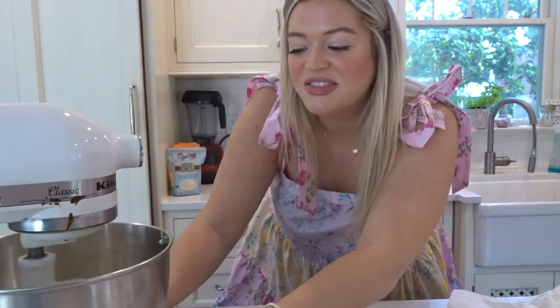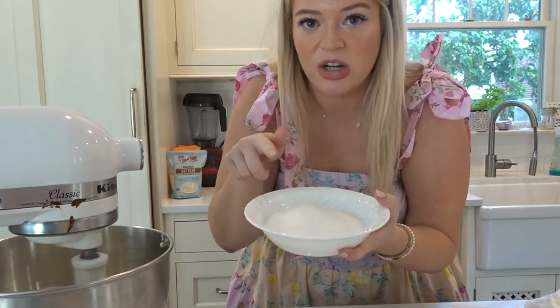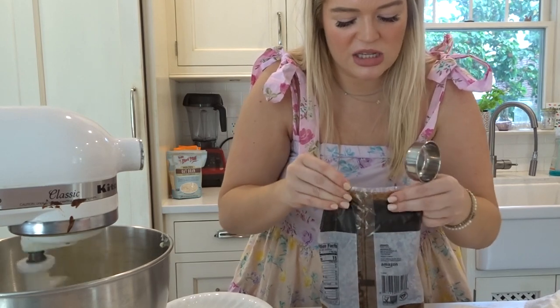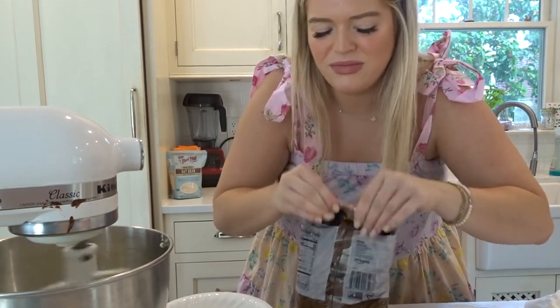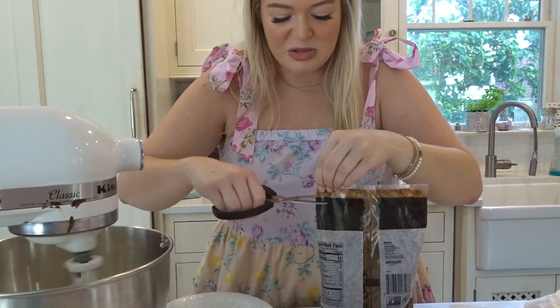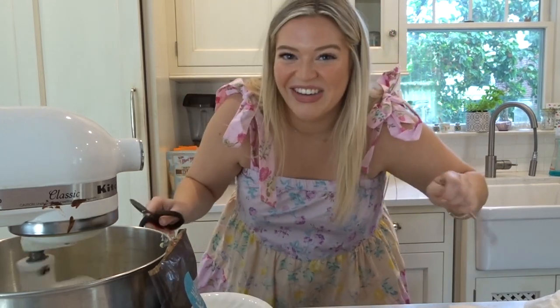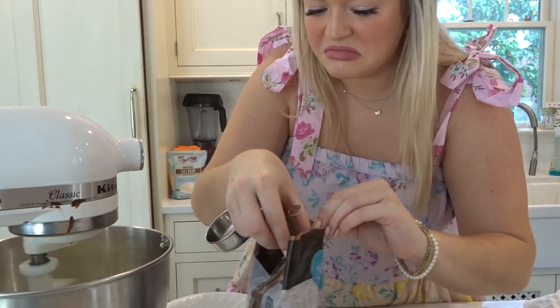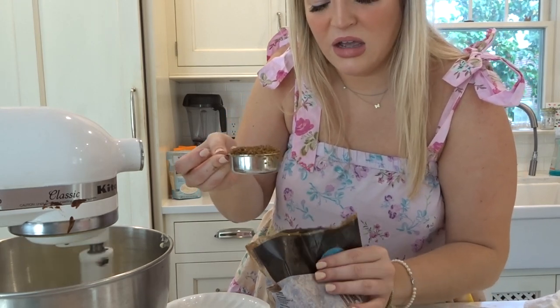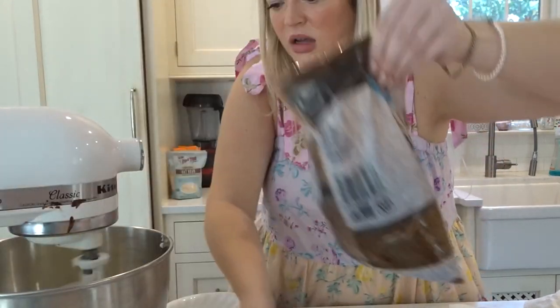Then when that's done creaming, I need one and a half cups of regular sugar, which I have right here, and then a fourth of a cup of light brown sugar. Perfect — I have dark. It doesn't really matter; it's just how much molasses is in it, so a little more, everyone will love it. Fourth of a cup, lightly packed. I lightly packed that. I'm going to hold that over here until my butter is creamy.